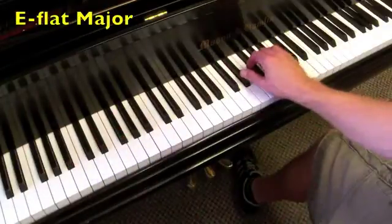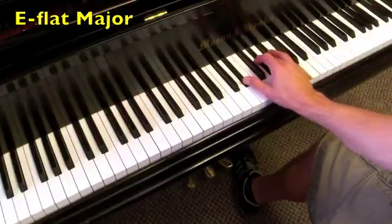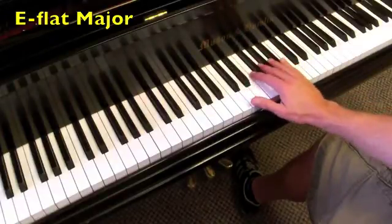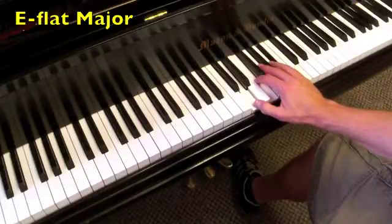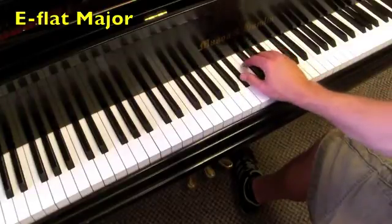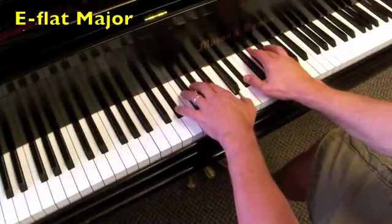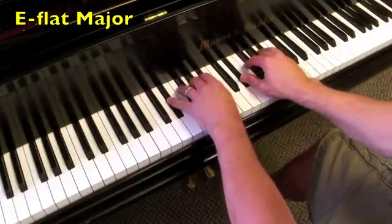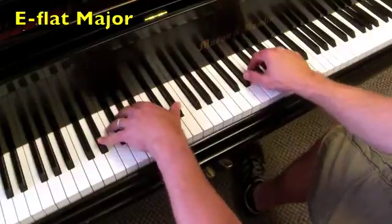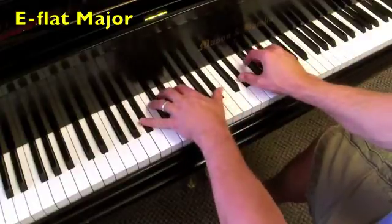Onto the key of E-flat, where the I chord is E-flat major. The IV chord is A-flat major, back to E-flat major. The V chord is B-flat major, and then the V7 is a B-flat 7 chord, and then back to the I chord, E-flat major. Both hands, and then with octave roots.